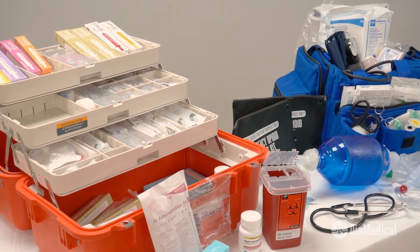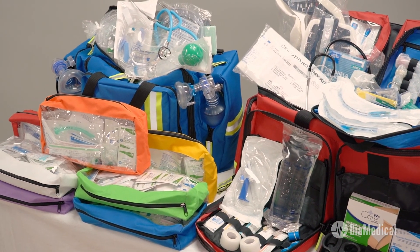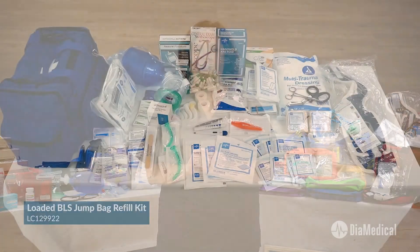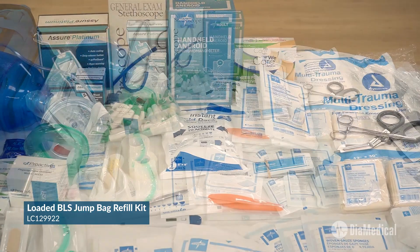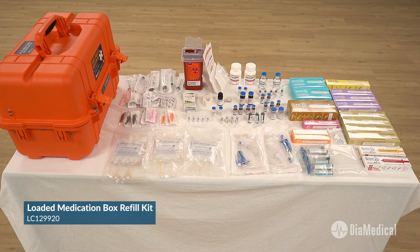High-quality training is essential to prepare students to function effectively in all types of medical emergencies. DIA Medical's loaded EMS jump bags are the perfect solution to ensure that students will be ready to care for real patients out in the field. We understand that keeping these bags stocked is very important, so we took the hassle out of reordering supplies. Once you purchase a loaded jump bag from DIA Medical, you can simply order a refill kit for an extra level of convenience and consistency. Students will stay ready for any skills validation or training scenario.